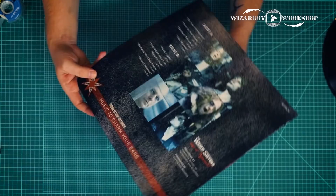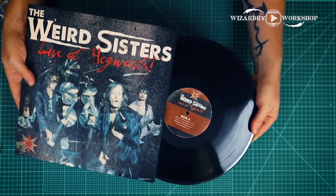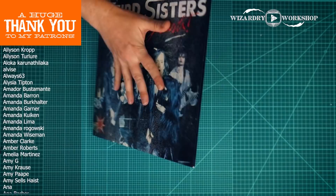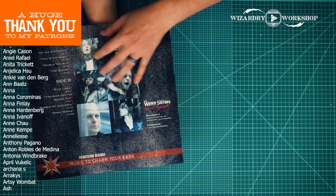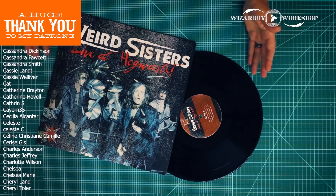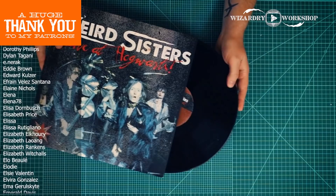And there we go — there is our sleeve for our Weird Sisters record. We can take the actual record and put it right in the sleeve. It looks like a pretty authentic Weird Sisters record. There are other ways you could assemble this — I did it the easiest way I could. If you're worried about the prints not being flat enough on the sleeve, you could glue that down. This is going to be for photos and decorations, and I'm never actually going to listen to it since it's not actually the Weird Sisters.